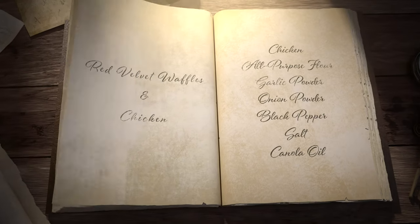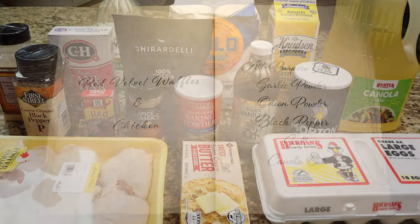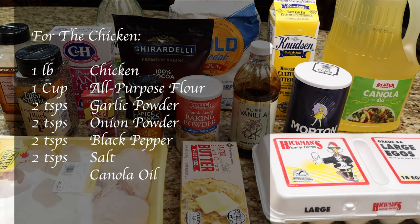Today I'll be making red velvet waffles and chicken. You will need 1 pound of chicken, 1 cup of all-purpose flour, 2 teaspoons of garlic powder, 2 teaspoons of onion powder, 2 teaspoons of black pepper, 2 teaspoons of salt, and canola oil for frying.